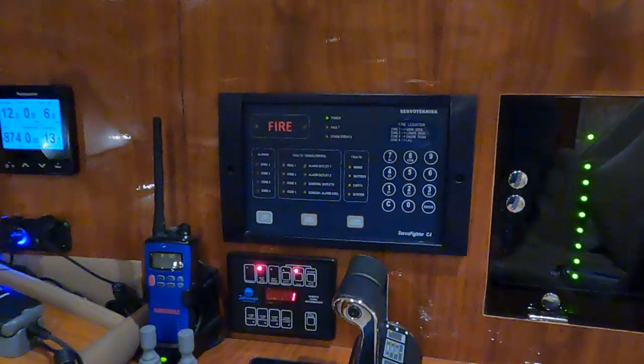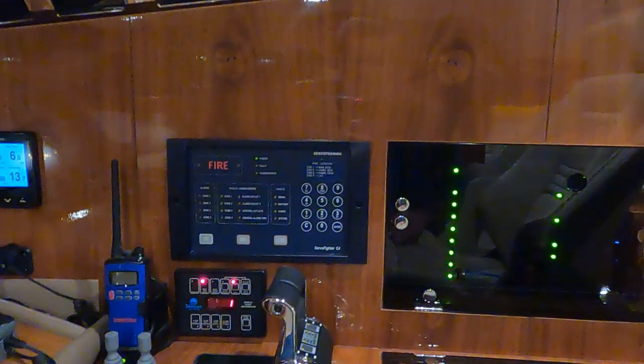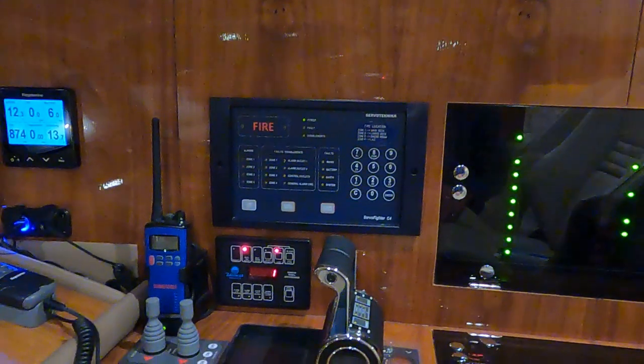We have a fire alarm system here with smoke and fire detectors installed in every cabin, as well as in the engine room, the lazarette, and the front bilge where the bow thruster is installed.